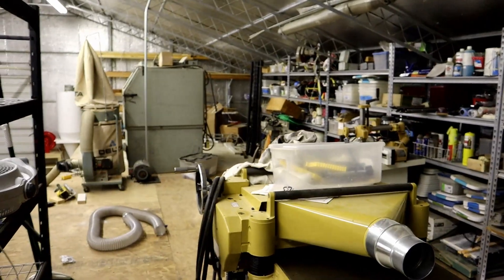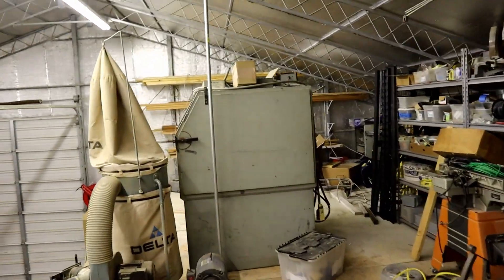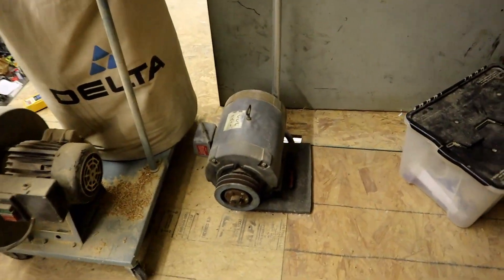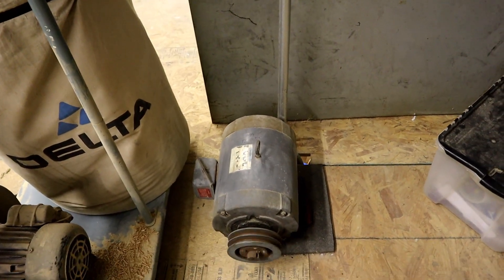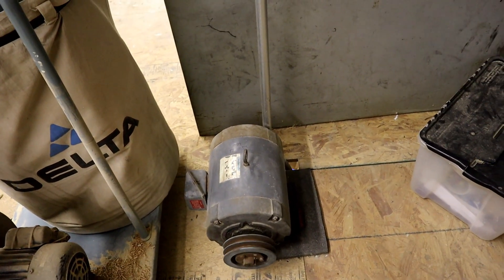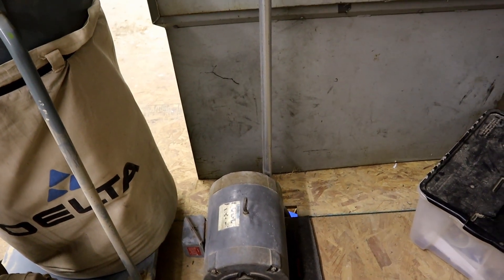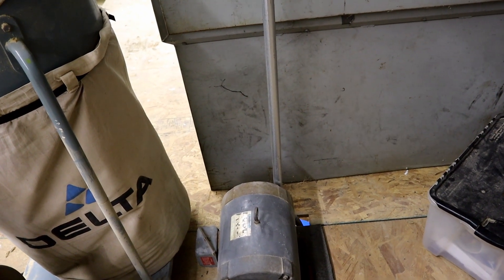We're moving all my woodworking equipment upstairs. Along with that sand blaster, that is a rotary 10 horsepower three-phase motor, and it sits there and spins when you turn the button and converts the single phase to three-phase by making the third leg.